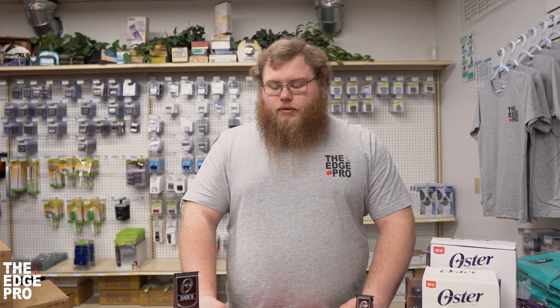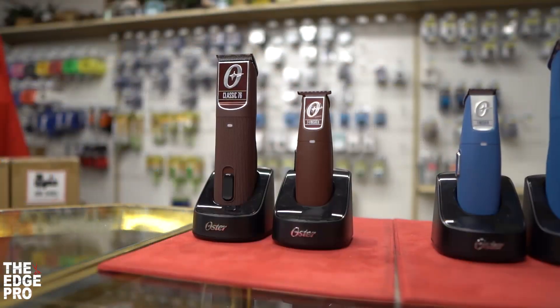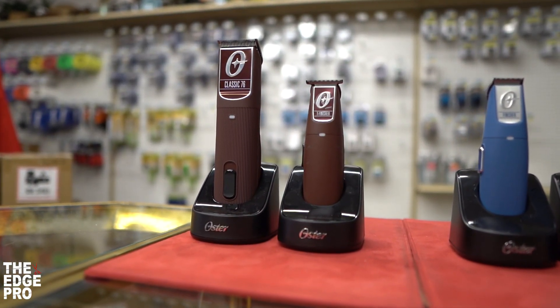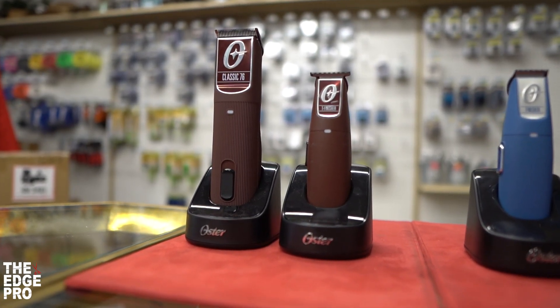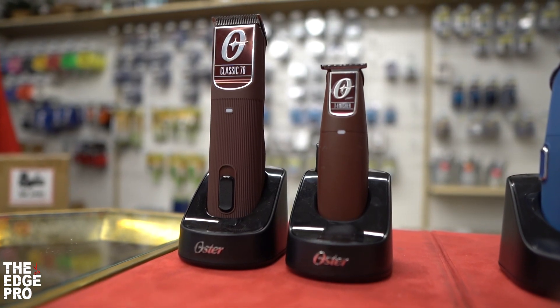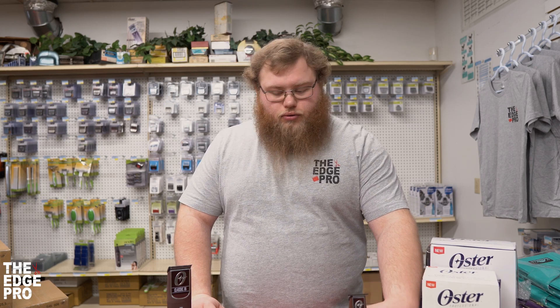Two really nice looking tools, some good features, good battery life, and ultimately priced very similar to other stuff on the market. If you're a classic Oster user who's been waiting for cordless tools, these are the ones for you. They're great tools looking good so far — we'll be excited to see what the reviews look like as quality over time goes on, but out of the box they seem to be very nice tools.